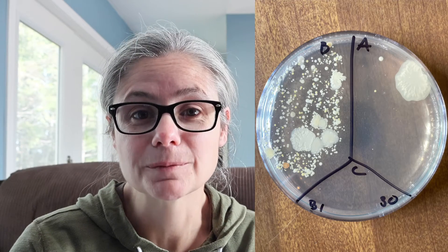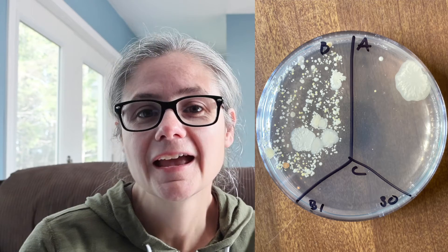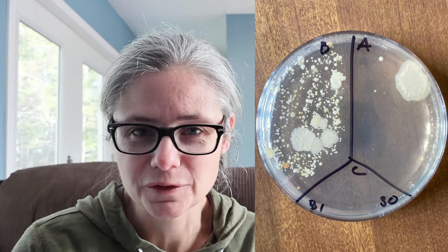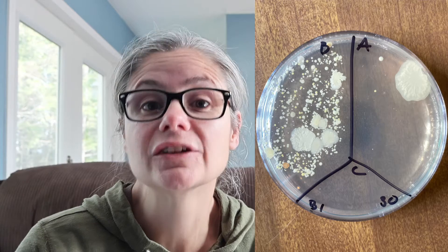The bathroom floor, sample number one. In the before section, we can see a lot of bacteria, and again we have a nice display of different types of bacteria. And in the after section, we have a visible decrease in bacteria — I think I only counted about four very tiny bacterial colonies as well as that big blob there. So Mr. Clean did a great job at removing bacteria from my bathroom floor.